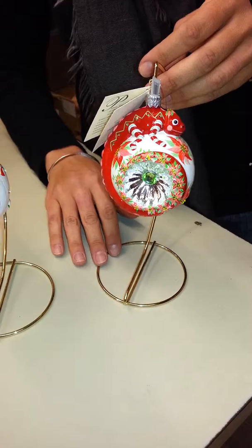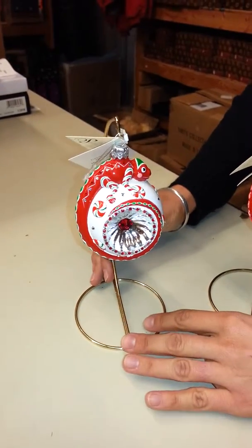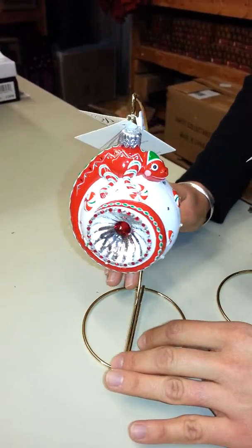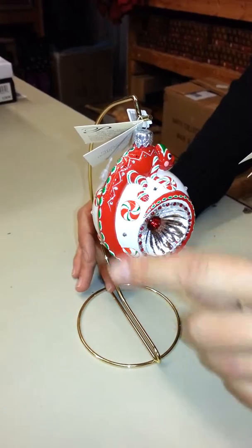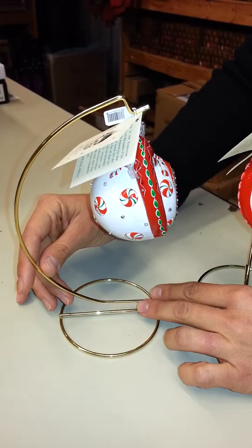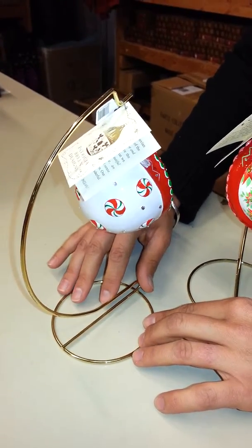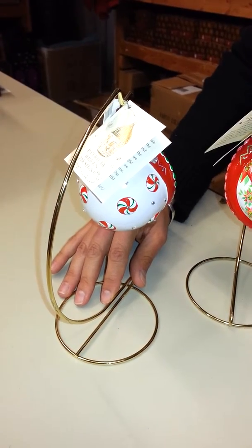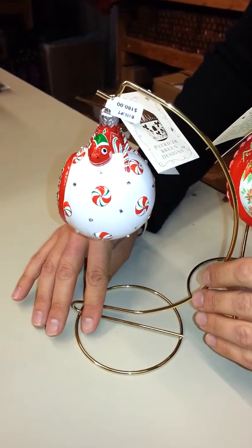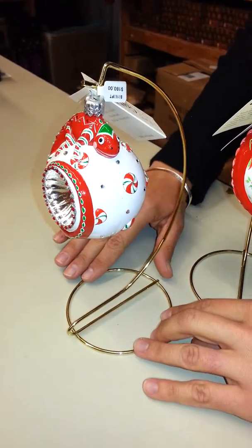Moving over to the peppermint version, he has the little peppermint and candies on the reflector and again he is on top and his tail wraps around the reflector and finishes it off quite nicely. He has this diamond pattern going down the back of his tail and the reflector is in white so that the peppermints really show up nicely. The little silver crystals are very well placed and this will show up very nicely on the tree.